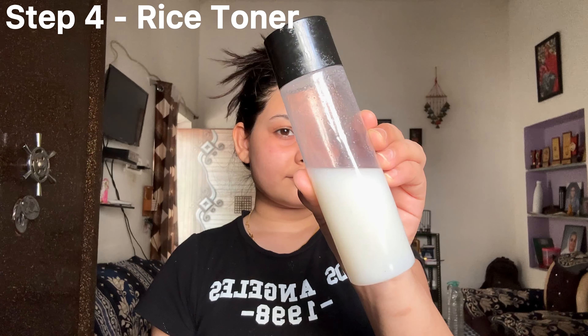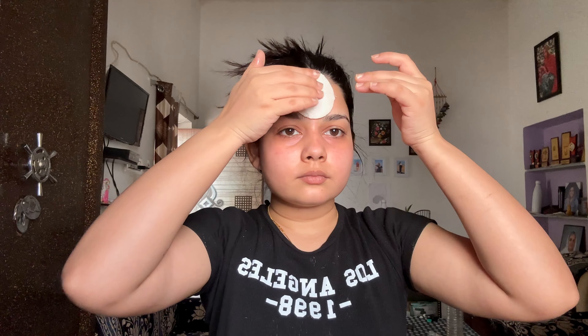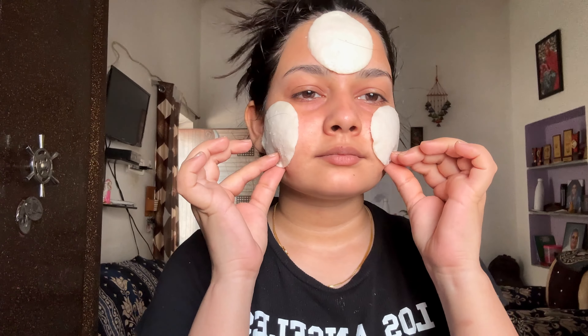After following these steps, I will apply DIY rice toner. I don't pour it directly on my face — I dip a cotton pad and then apply it on the face, just like toner pads. If you are familiar with Korean skincare, you will know what toner pads are. After keeping it on your face for a little while, I will remove it. You can see that my face has absorbed the toner properly.